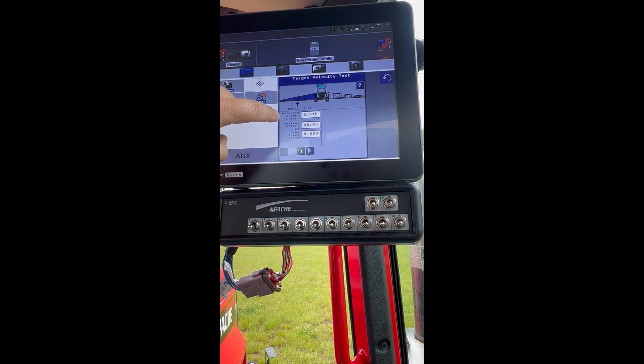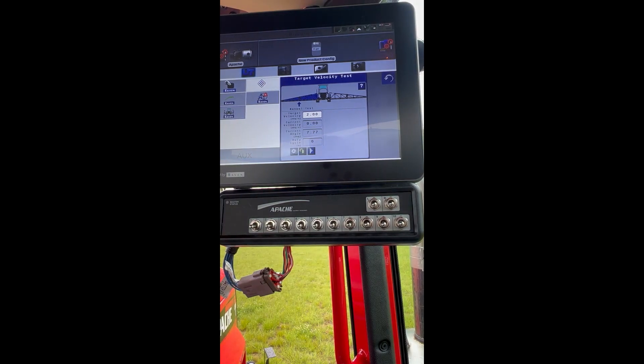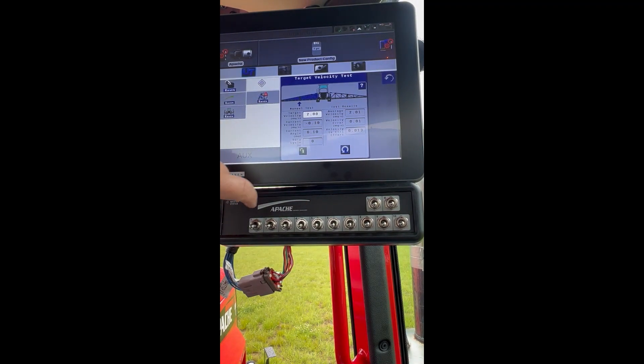We are going to go to gears. Velocity to control effort is 0.015. Let's drop that down to 0.013. Lower the left boom back down to negative two degrees and press play. We are at 2.0. Our target is 2. Let's try it again.